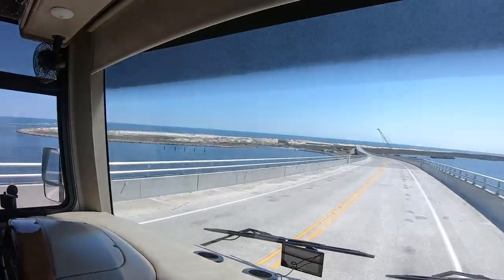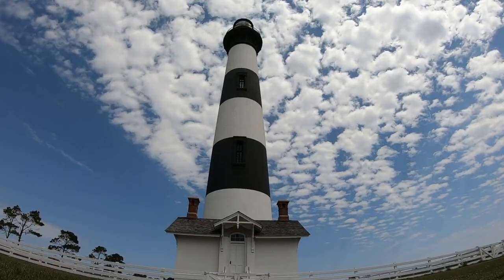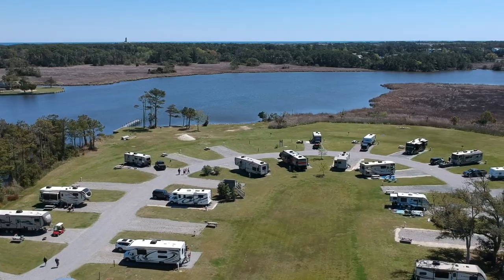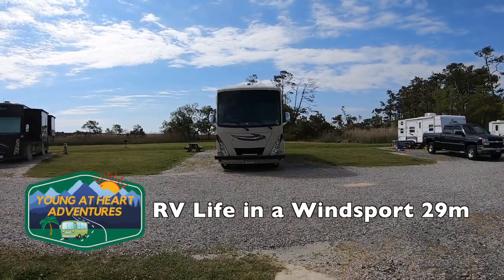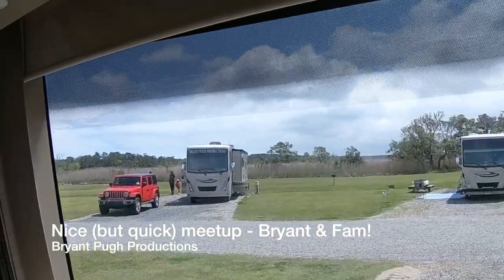We are going to the Outer Banks! We are meeting some friends we met at Myrtle Beach — remember that video? You mind being on our video? And we met them and they have the exact same rig that we have, only they've done a lot of customizations and improvements. There might even be a third person there with a Winsport 29M. If that's the case, it's going to be a trifecta! Stay tuned, it's going to be exciting!